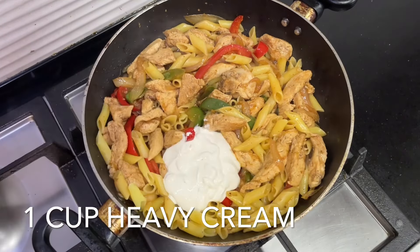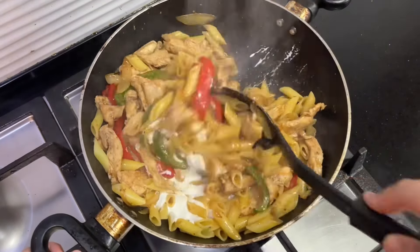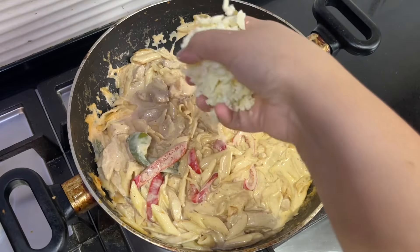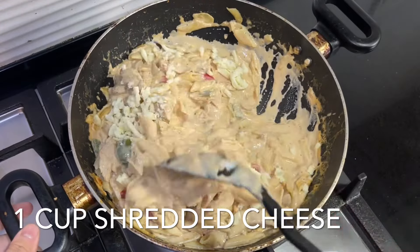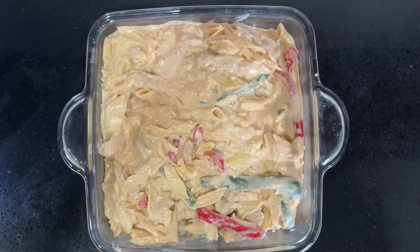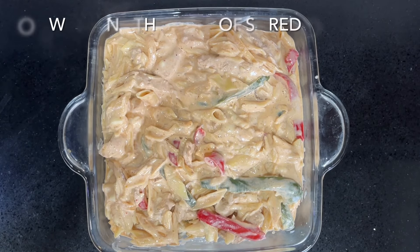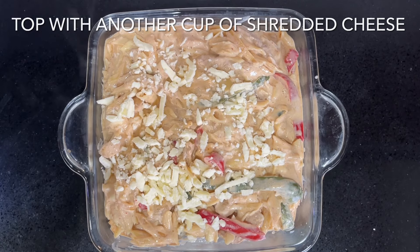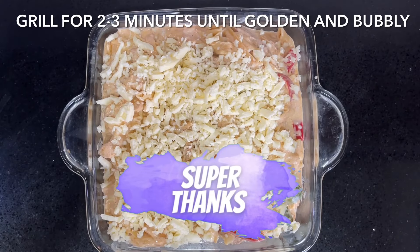Trust me, this is quite punchy. Fold in one cup of shredded cheese, then pour the pasta into a pyrex dish and top it with another cup of shredded cheese. Grill the pasta bake for around two to three minutes until golden and bubbly. Doesn't that look so delicious?